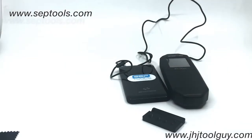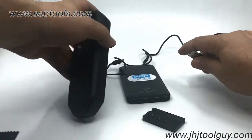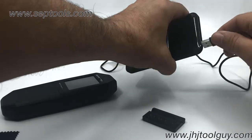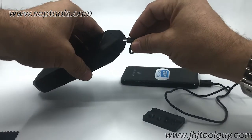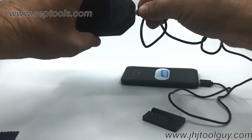You will also see that we have some cloths and of course the instructions inside. It is very important to have a cloth next to you to make sure that the stones you're testing are cleaned. So we're going to connect the power on it and plug that in the back as well.